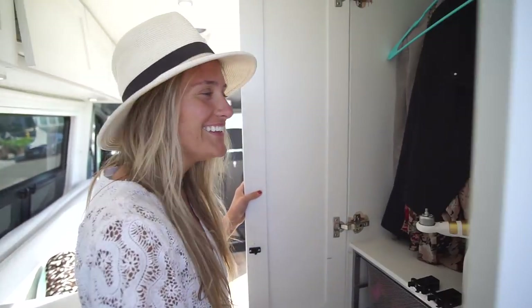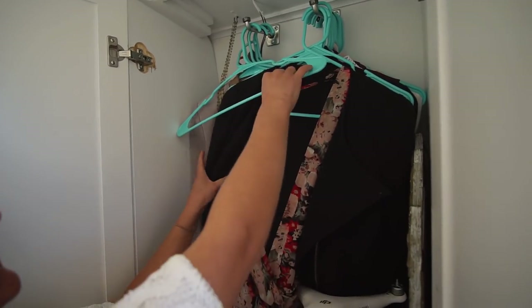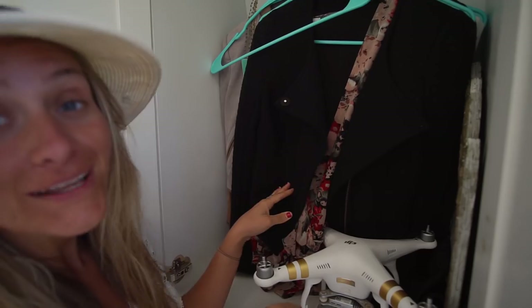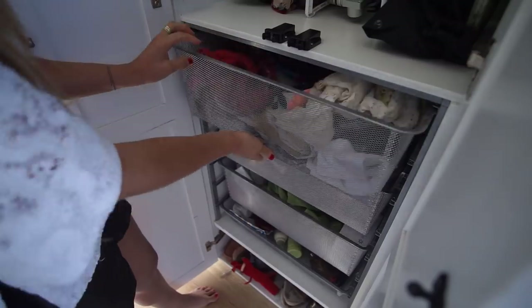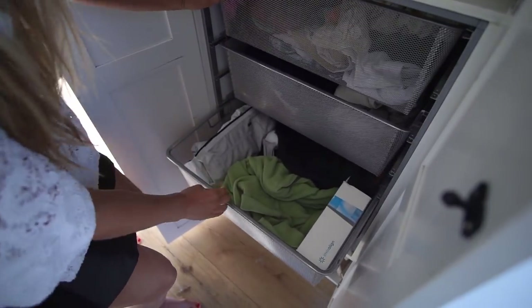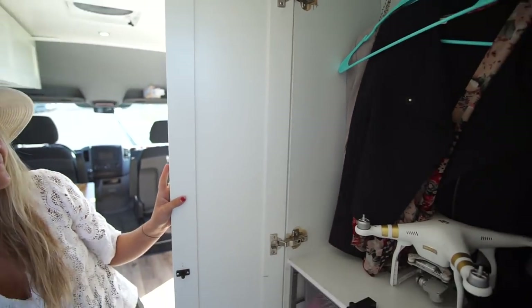Sarah and I are in a competition of who has the most fashionable clothes in van life. These are my hanging clothes — they go back kind of deep. I'm not too obsessive but I do like to be fashionable. Here's my mirror which I just take out. And again, this is the Container Store shelving — just clothes, clothes, clothes, and bathroom items. Down there are my shoes. I've also got my drone in there.